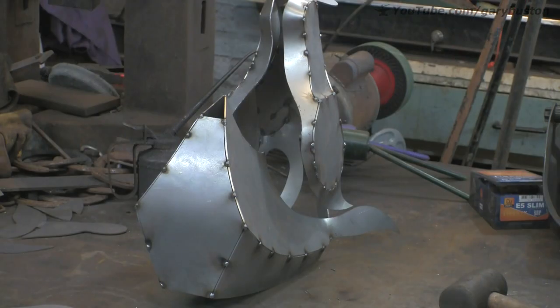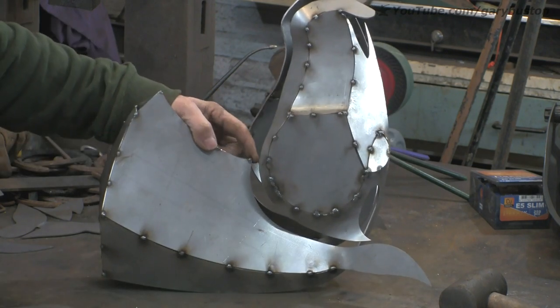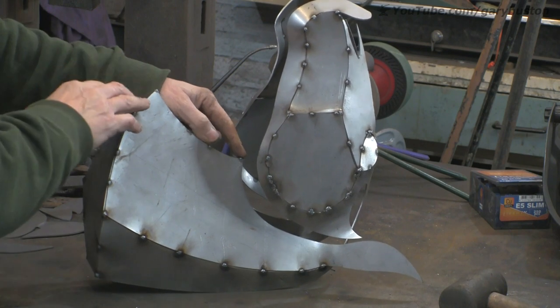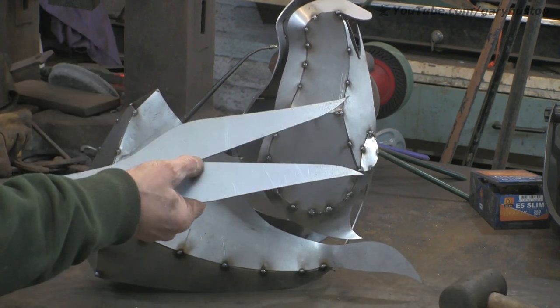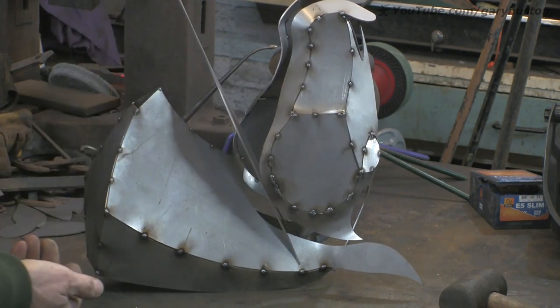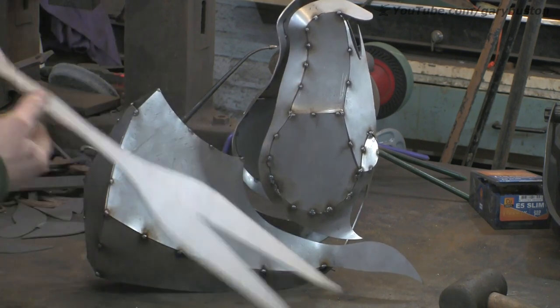And start bending it. This point here - you can see where I've got my finger - is sort of going to be my reference point for this, that's where that's got to go. So that's what I'm going to use as my sort of marker for the time being, and then hopefully everything else will follow through.